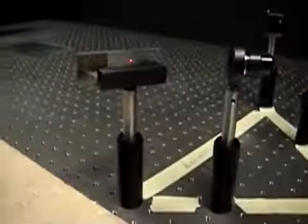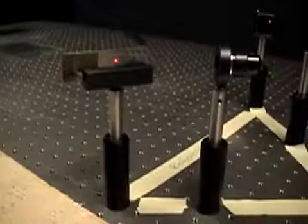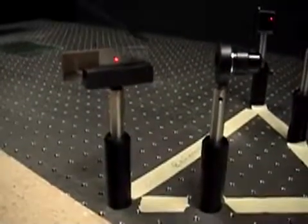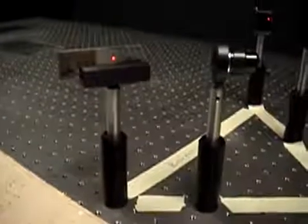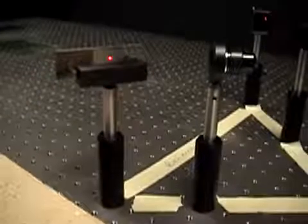The beam splitter is not the cube beam splitter that you have in the Photon or Photon2 kits. It's a plate of glass that's coated in such a way that it's nearly perfectly transmitting at one end and reflecting at the other. This allows us to control the amount of light that is going in the two directions.